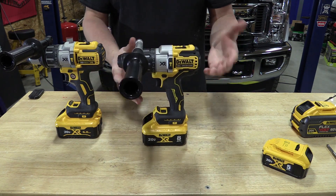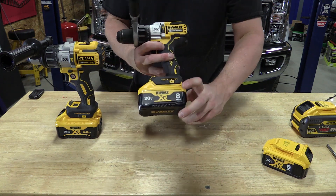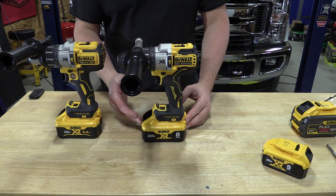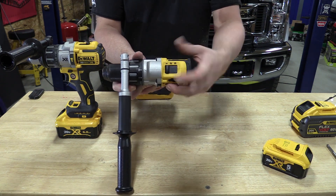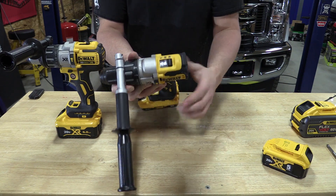You can get the DCD998 in a kit which would end in W1, and it will come with an 8 amp hour battery, which is where this tool likes to be. With this battery it's rated at 1,072 unit watts output. It still has the same three speeds: 0 to 450, 0 to 1,300, and 0 to 2,000.